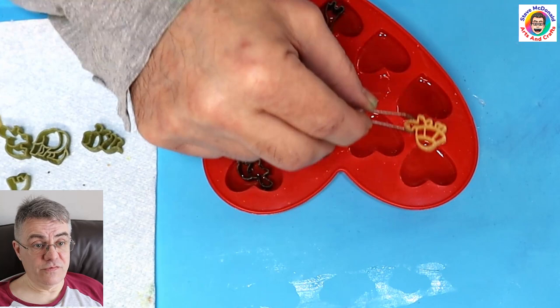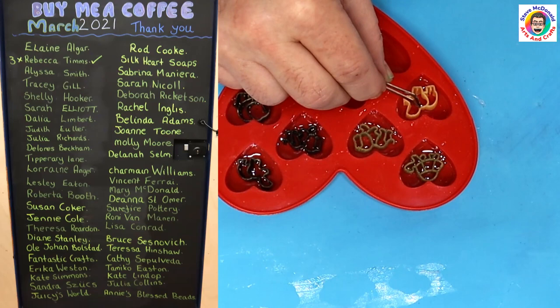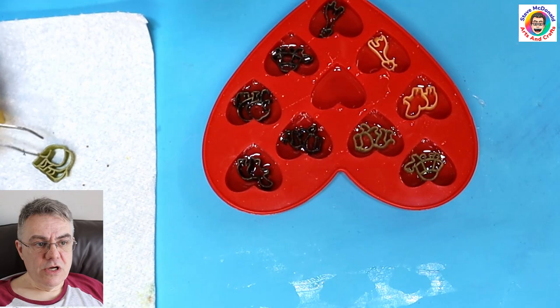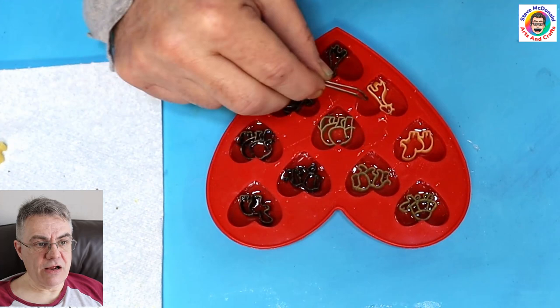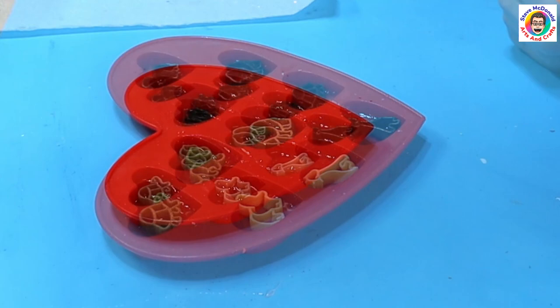This is quite a thick resin — I'm using Resin Colour crafting resin and it's ideal for this project. I'm nearly finished putting all these in. I'll go around and adjust them to ensure they're all in the right position, then pop any bubbles that have come up, and leave this to cure for 24 hours.